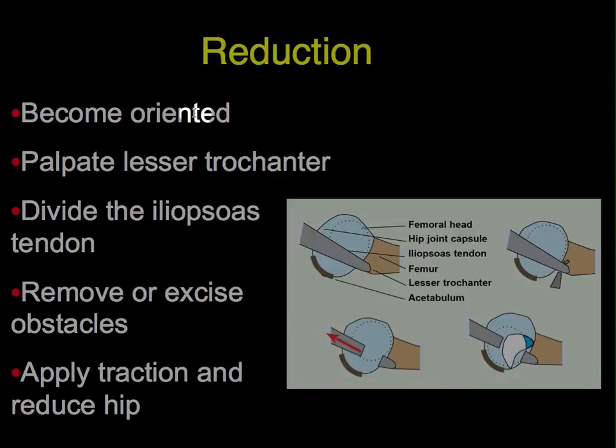The reduction takes several steps. First, become oriented — think of where things are. You can see the lesser trochanter and the iliopsoas tendon as guides. Divide the iliopsoas tendon by placing a clamp around it, open the blades, and just release it so it retracts proximally. Then open the capsule anteriorly and extend it around posteriorly to include the transverse acetabular ligament. Remove the obstacles: the ligamentum teres if you wish, and the pulvinar. Then apply traction and reduce the hip.